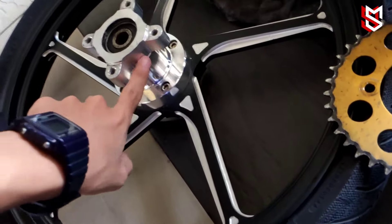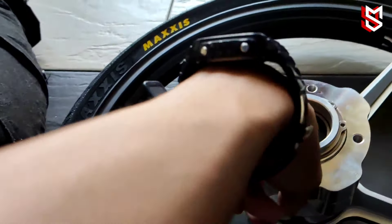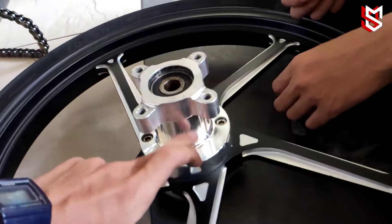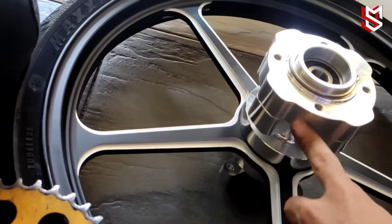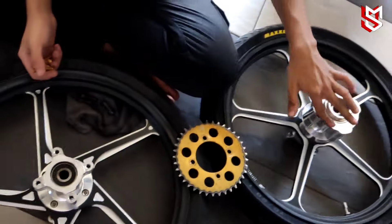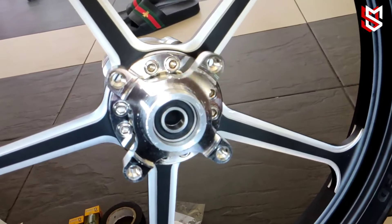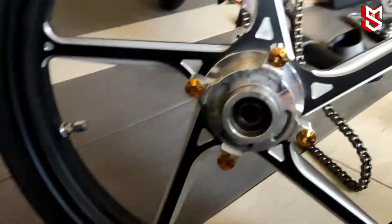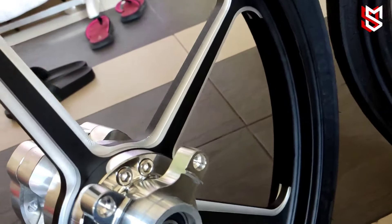Yang beza dia, kat sini — kalau kau tengok, nampak beza tu. Yang kat sini satu bearing pakai, yang ni double. Ni boleh cabut, sini ada — dia mati macam ni, lepas tu nak cabut dia, ambil lah. Tu lah beza dia. Pattern pun lain — yang ni kalau kau tengok, pattern dia kosong je kat tengah, tengah-tengah tu tak ada. Yang ni ada design sikit dekat sini. Lepas tu ada screw.